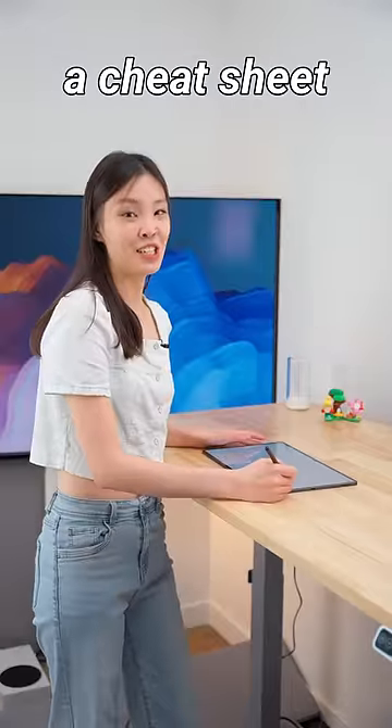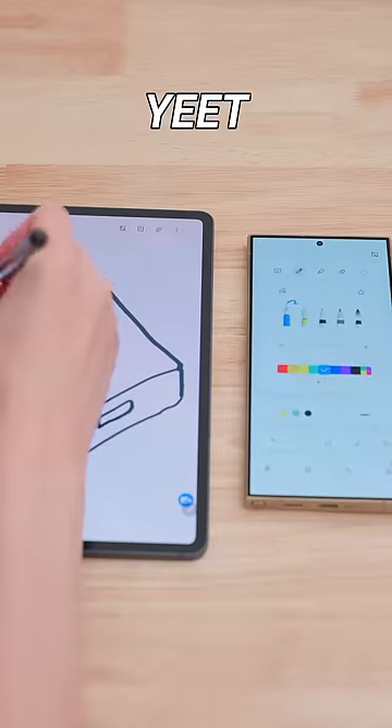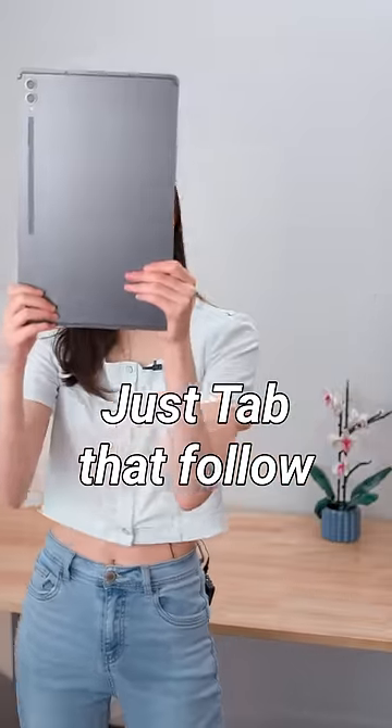And if you're trying to make a cheat sheet for an exam and need every drop of that 14.6-inch screen real estate, you can just yeet the toolbar to your phone. And if you're bored, just tap the follow button.